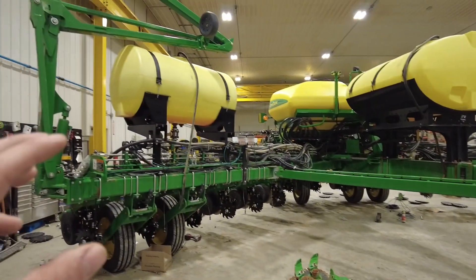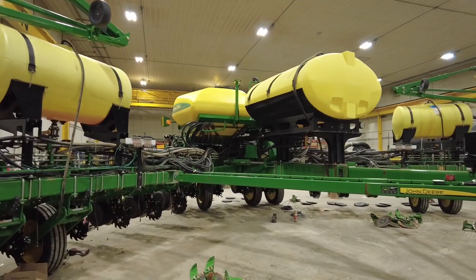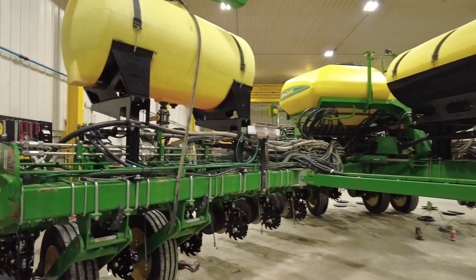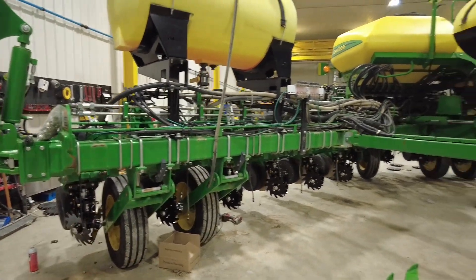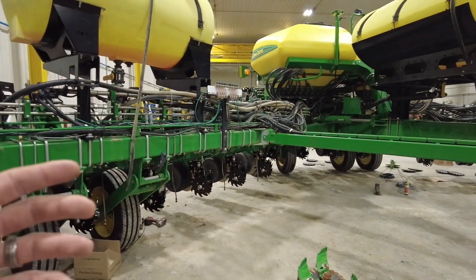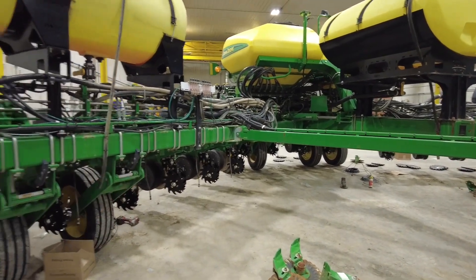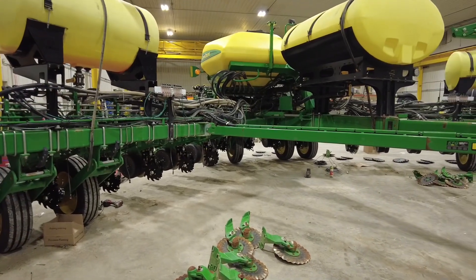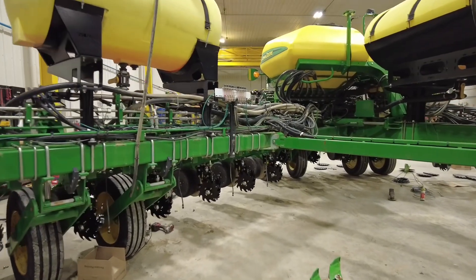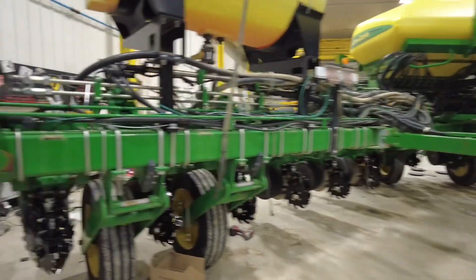This is a planter that is new to this customer and a very nice planter. His goal was he wanted row cleaners on here that could move trash, whether it was heavy cover crops or maybe some minimum till — maybe just a little bit of bean residue. Either way, they had to be adjustable, flexible, and match the diverse conditions.